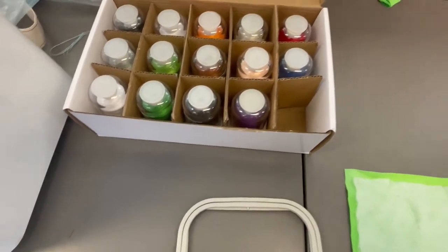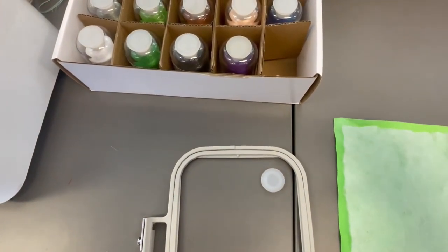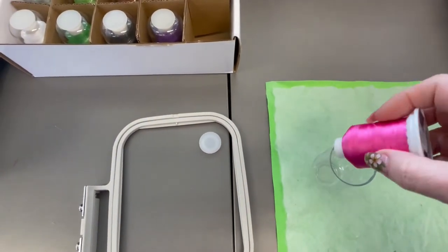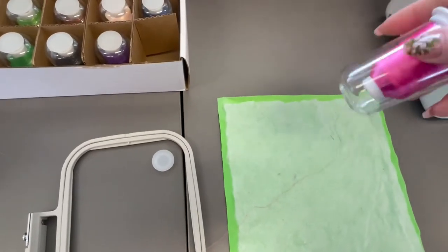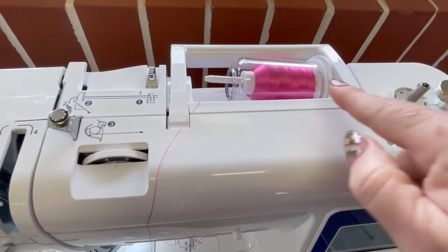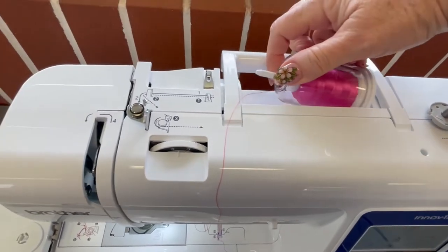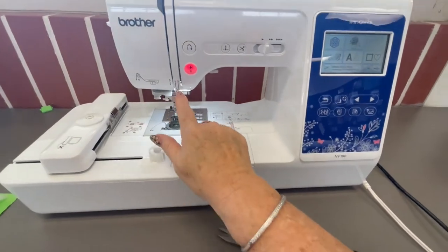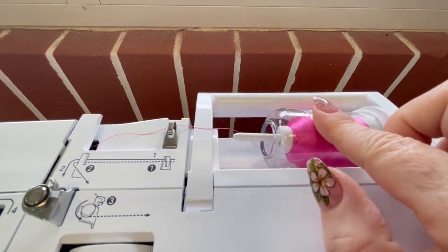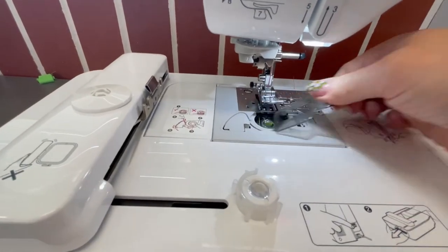These are our embroidery cottons — they're a thousand meters each. You put them on the machine by taking the little cap off and threading the cotton through so it comes out the bottom, then put the cap back on. Pop it onto the sewing machine, making sure the thread isn't caught by the cap. Thread the machine as normal. The spool is heavy enough to stay in place without the cap, so leave the cap off.